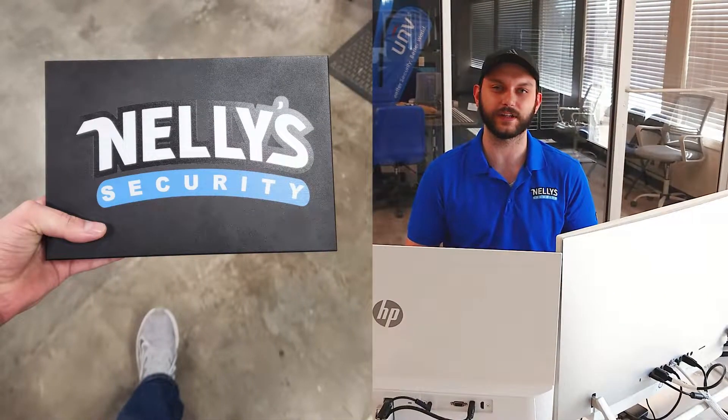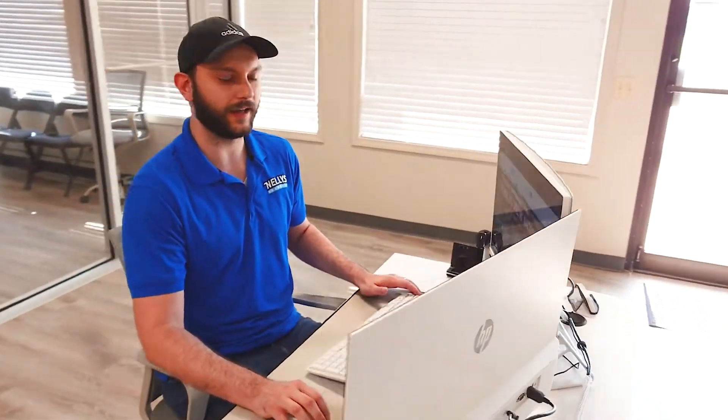Hey, what's up guys? This is Kyle with Nellie Security, and today I'm introducing our new line of switches. If you are familiar with our IP Cam Power brand, we're actually scrapping that and allowing you guys to put your own branding on it yourself. So let's come over here and check it out and I can show you guys the process of doing that.